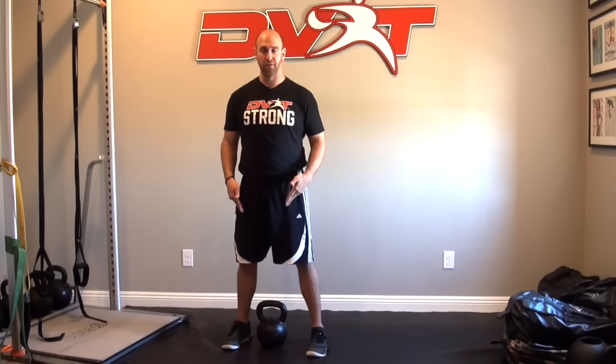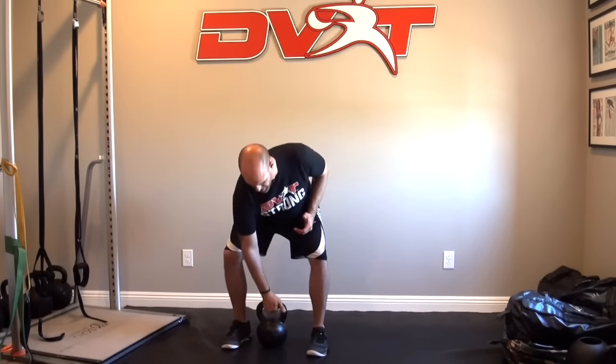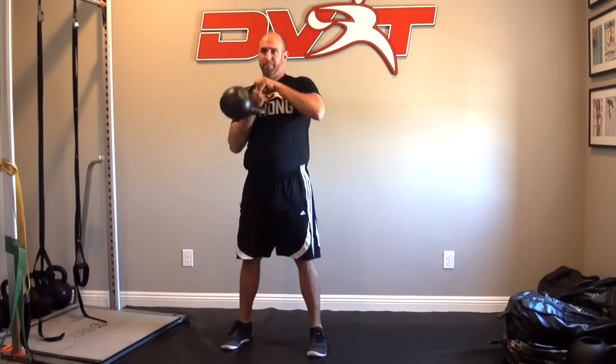We're going to set up like a typical deadlift, either middle of the foot or a little bit further back. If I'm going to my right side, my right hand grabs the bell first, my left hand grabs underneath. I set myself up, push through my feet, keep my lats tight, grab the bell, and bring it into position.